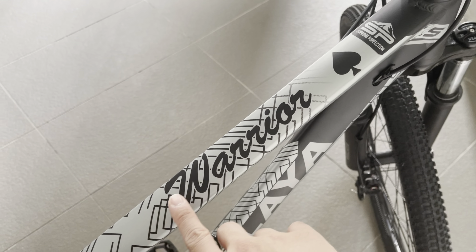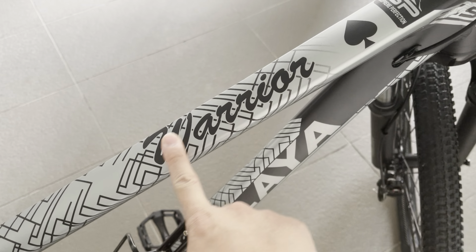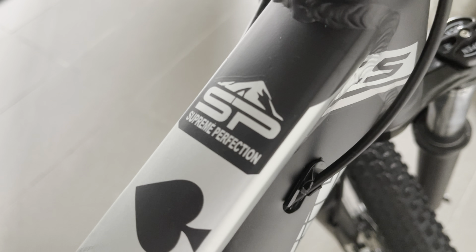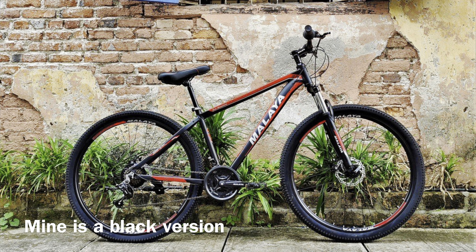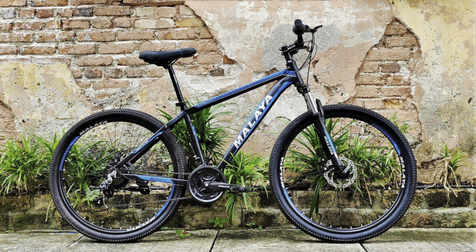And here this is called 'Warrior Supreme Perfection,' black version. I think there are some different colors as well — red and blue.